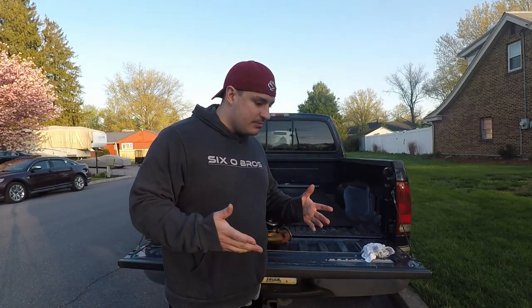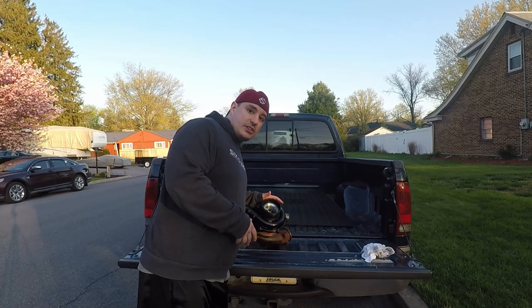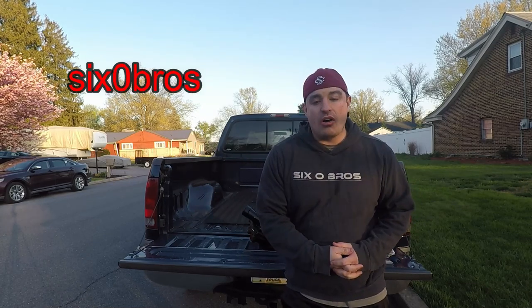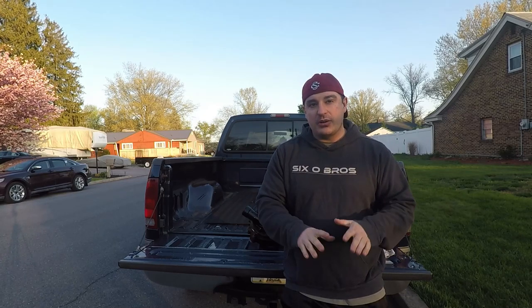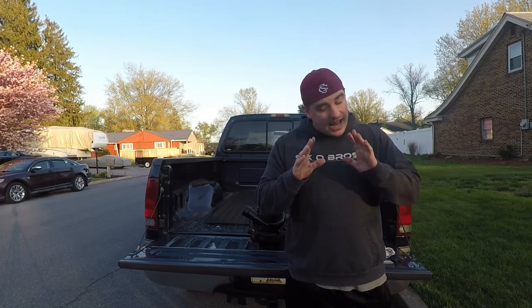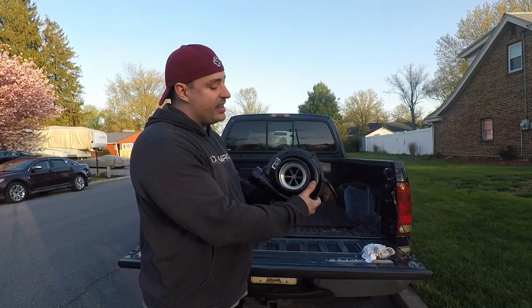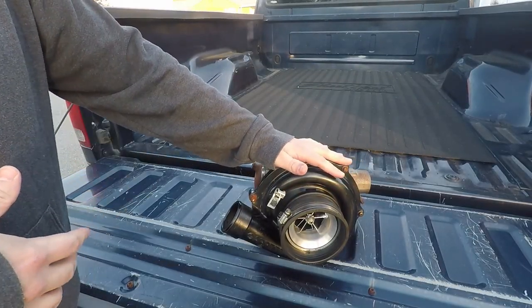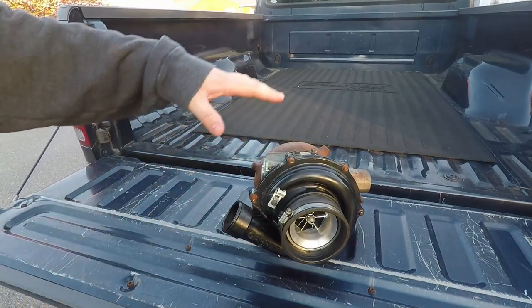Welcome back to the channel — it's been a while. We're going to talk about turbos for a second. Turbo Time USA sponsors the channel; use affiliate code '60 Bros' for five percent off your turbo purchase. We're also going to be reviewing their Lightning Bolt VGT solenoid once our truck is back. The Kill Devil Diesels build-in-a-box stuff is over at a local machine shop being assembled, so we're waiting on that. This turbo here is why we're making a video today — it needs to get sent off to Turbo Time USA because we're changing out our turbo setup.